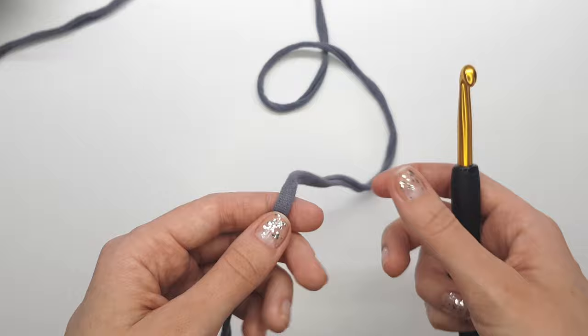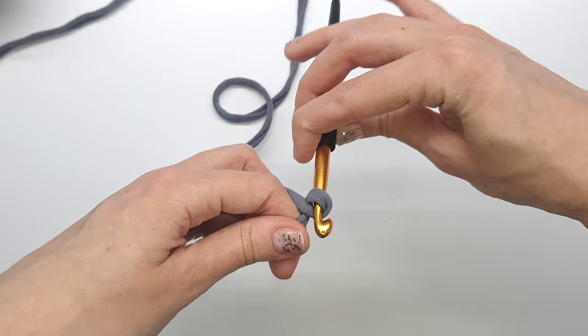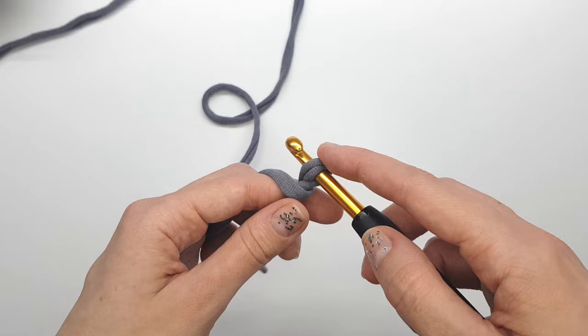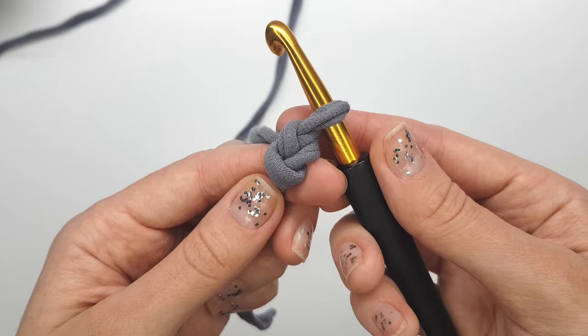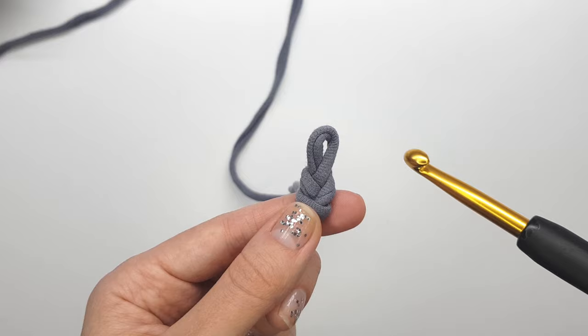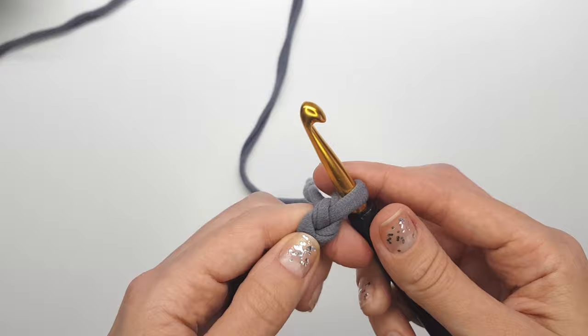To make the first chain stitch, hook the working yarn and leave a little tip here, then turn around the hook. Now we have a loop on the hook. Hook the yarn and push it through the loop. We've started our chain and made the first chain stitch — it looks like a V. Now make 11 more chain stitches the same way.